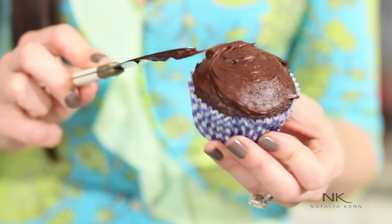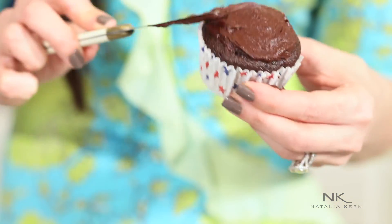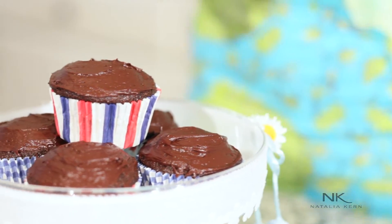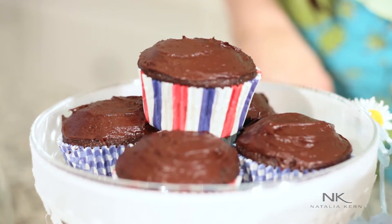It doesn't have any preservatives in it, so after you make these, if you didn't eat them all, place them in the refrigerator because they will go bad. It doesn't have anything that is processed in it, so it's perishable as it should be. Real foods are perishable. Really easy and simple, and it's all made out of natural ingredients.